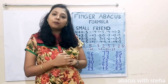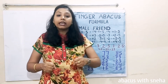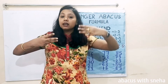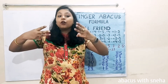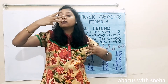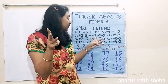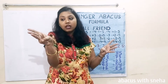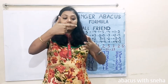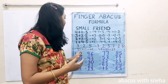Let us take a small example to better understand this. 33 plus 30. We have to add 1 in the tens place and 3 in the units place. We will add plus 1. Then we have to add 3, but we don't have fingers, so we will use the formula for plus 3: minus 2 plus 5. We close 2 fingers and open the thumb. The answer is 46.